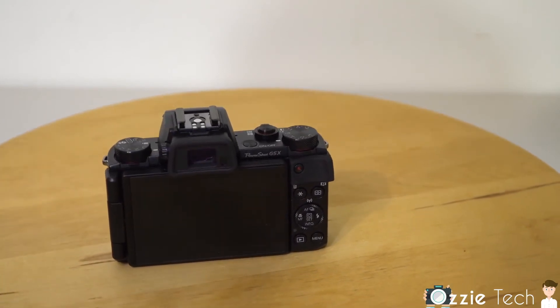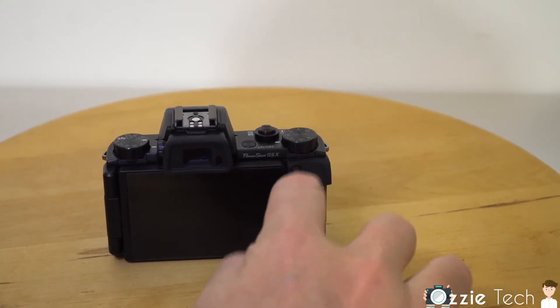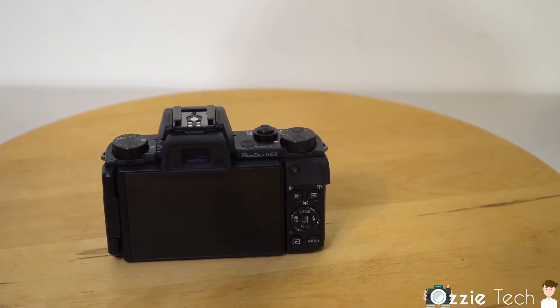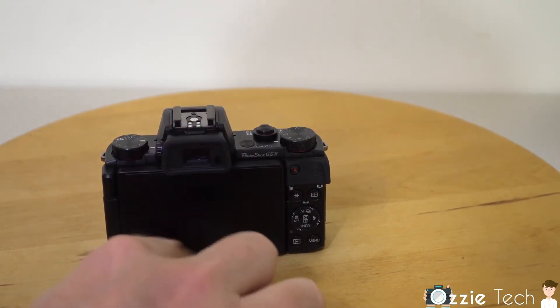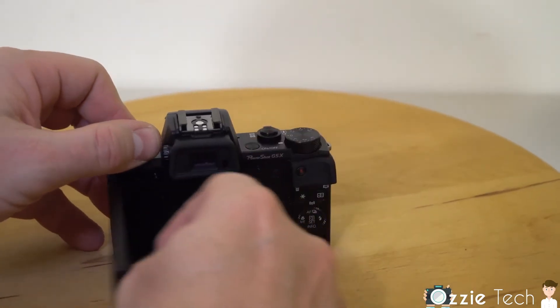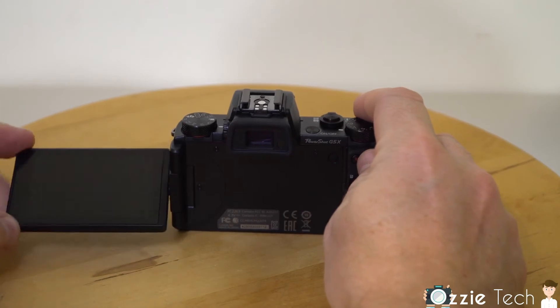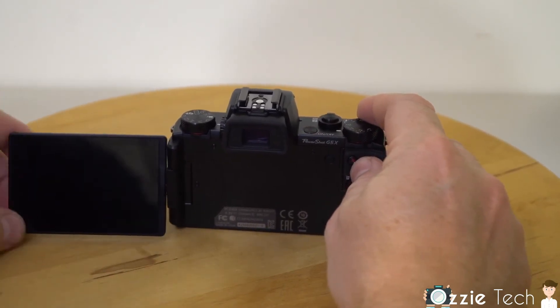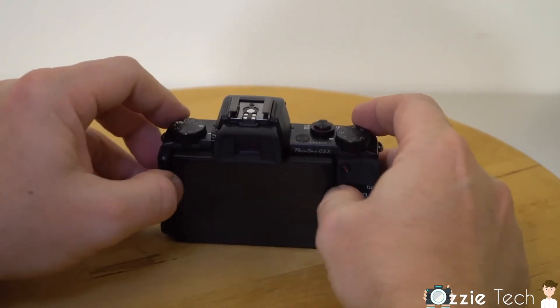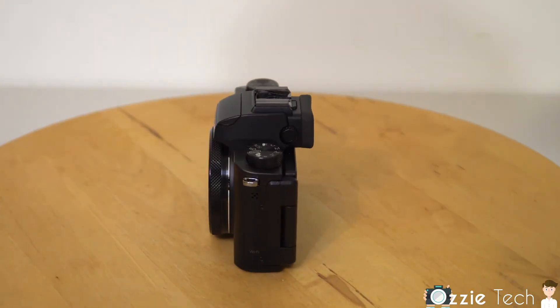On the back there's a record button which actually looks a bit hard to press, but I'm finding it a lot easier than the Sony cameras I've had in the past. There's an electronic EVF, the normal screen on the back, and a couple of buttons — the menu, play buttons and so on. One thing it does have is a tilting screen, so for selfie mode you can switch it around, see yourself, get different angles, or just spin it around and have it facing you on the screen.